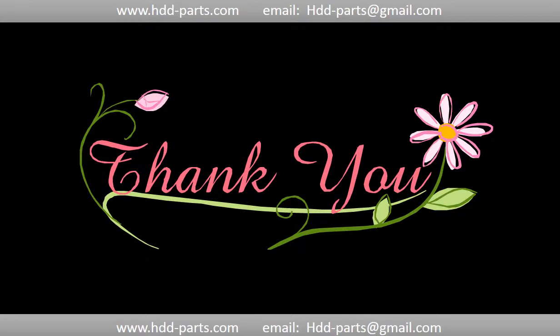Thank you so much for taking your precious time to watch my video. Any comments are really appreciated. If this video was a little bit of help, could you please click Like to support me? Thank you again. Bye.